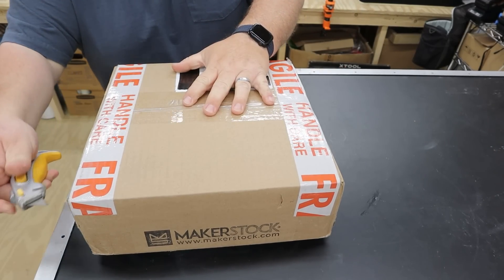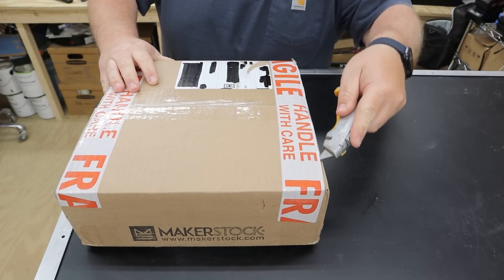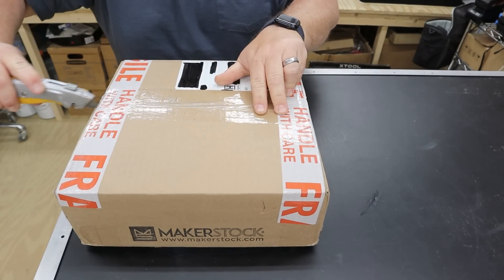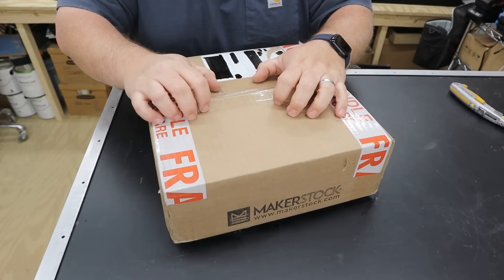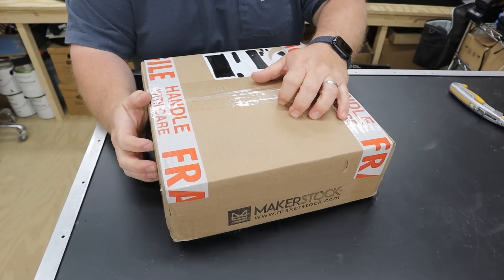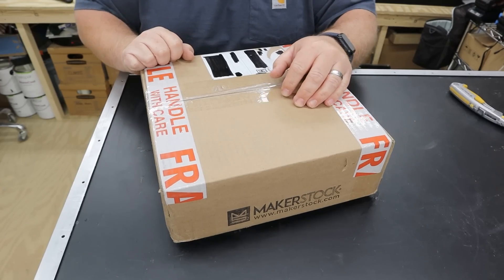Alright guys, we've got a box here from Makerstock. This is an assortment of their Baltic birch plywood. It's supposed to be 12x12 squares of various different thicknesses. I got an assortment because I want to test on my CO2 laser, my diode laser, and then in the next day or so on my CNC, how well this material performs.